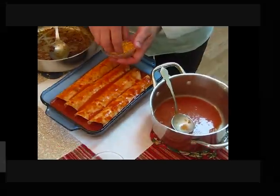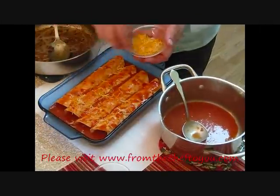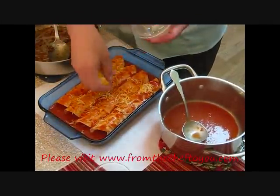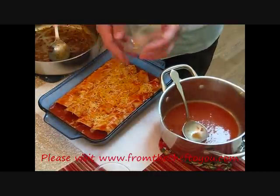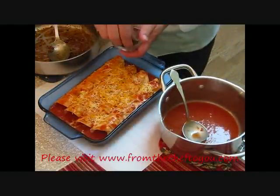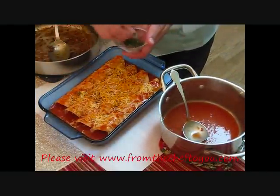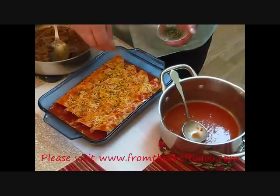If you have extra sauce, you can pour it down the sides, or if you feel you don't need it all, just set it aside for later. Our last two items: we've got some blended Mexican four-cheese — sprinkle it lightly all over the top. You can also use one kind of cheese like Colby, Monterey Jack, or cheddar. For our presentation, a little bit of parsley — or if you have dried or fresh cilantro, that would be great on top.